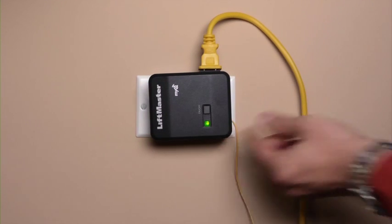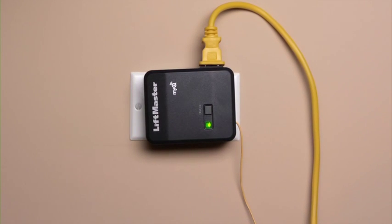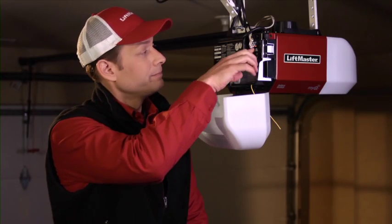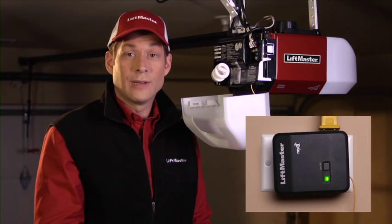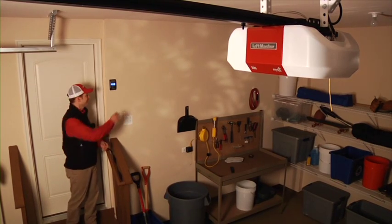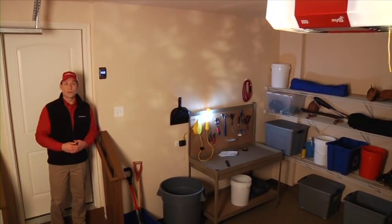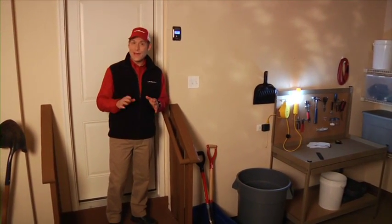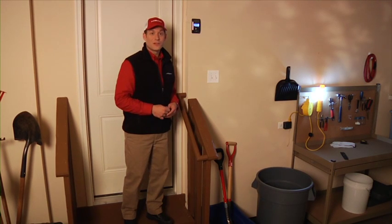Press the Learn button on the remote light control. The Learn LED will glow steadily for 3 minutes or until programming is finished. Push the yellow Learn button on the garage door opener. The light on your garage door opener will blink, and the LED on the remote light control will turn off, indicating that programming is complete. Now the additional light will automatically come on when you open the garage door or press the light button on your control panel. Both lights will turn off automatically in 4 and a half minutes, or when you push the light switch on the wall control panel again.